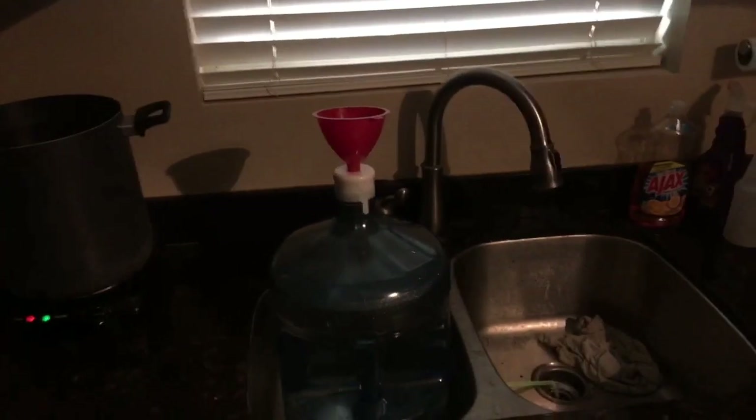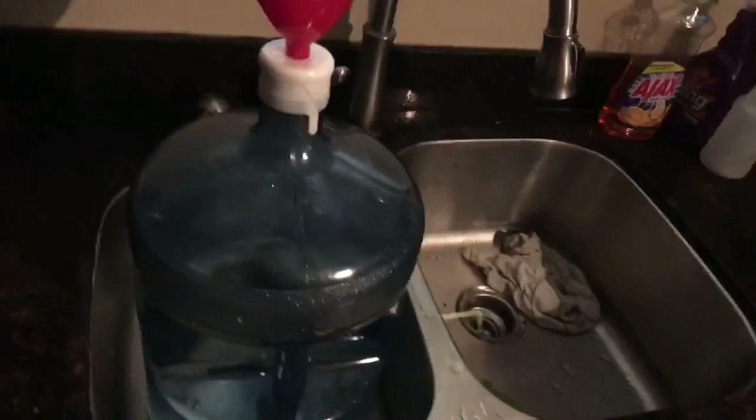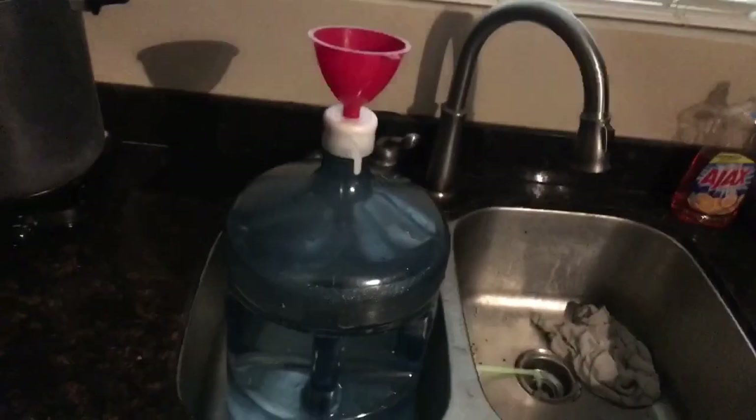Pardon the lighting, okay? Pardon the mess. Refilling this before I go to work this morning. 5 gallons — this is a Kentwood Springs 5-gallon jug you put in a water dispenser. We use it at work.